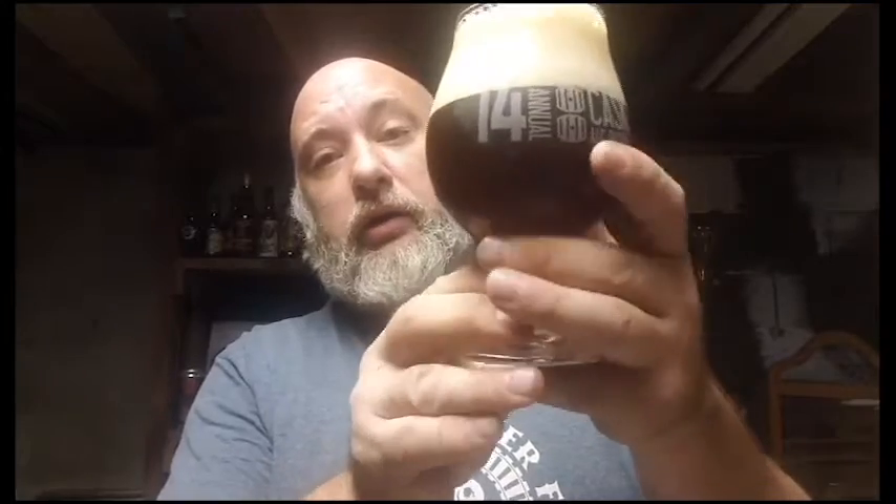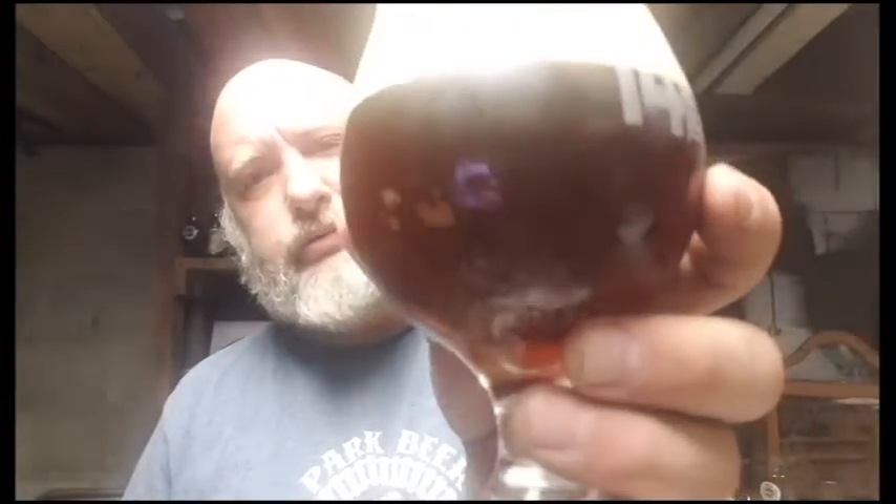The head brings out more aromas, which amplifies the flavors. Color-wise, it looks darker on camera than it actually is — it's a nice dark brownish-red color. As you can see, it's got a good amount of bubbles coming up, helping with that head. It's a good-looking beer, and that head is maintaining nicely.